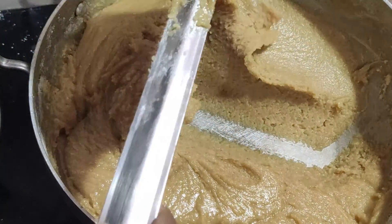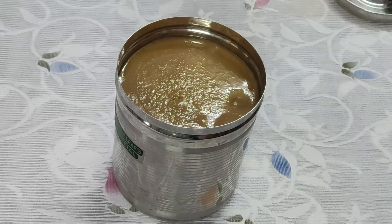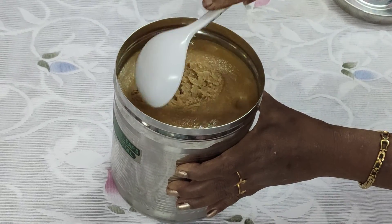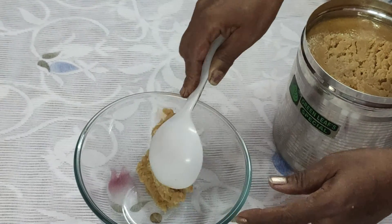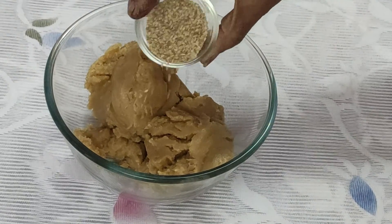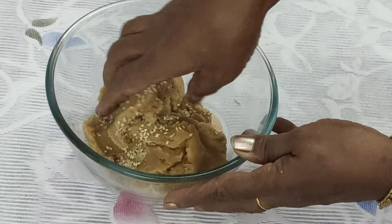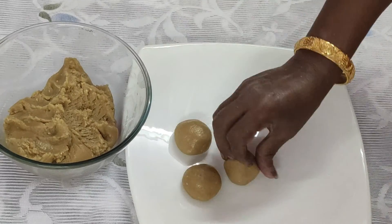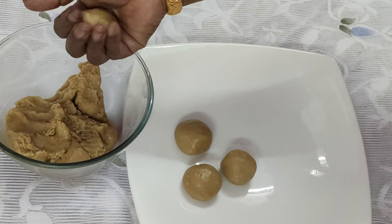Now we are going to make the adhiras. We will use the adhiras and talk about the adhiras. We will make the adhiras in the mixed bag and shape them all the way.